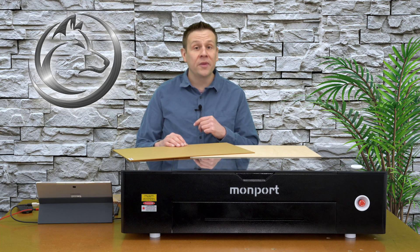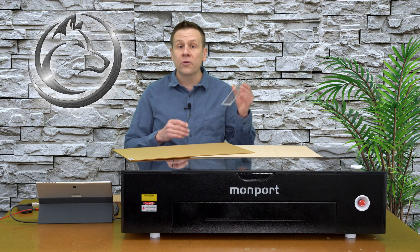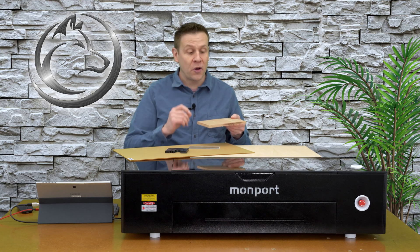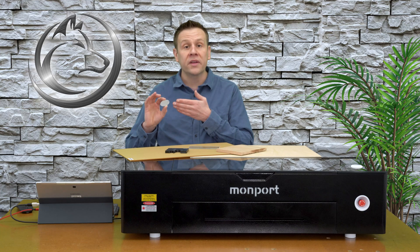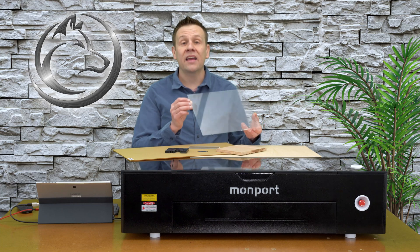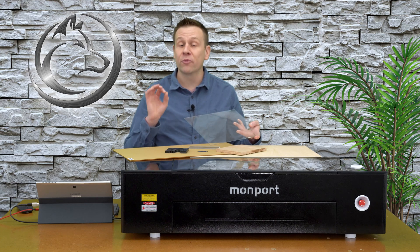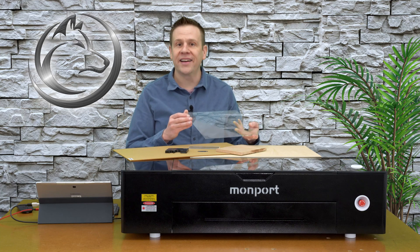Some of the other materials that I'll be using in this video are going to include clear quarter-inch acrylics, 3/8 black acrylic, half-inch solid red oak board, and I'll also be taking a look at marking a stainless steel keychain. And lastly, I have a sheet of glass that we'll be engraving on. We won't be able to cut it but it's going to be pretty cool to check out just how easy a CO2 laser can engrave glass.